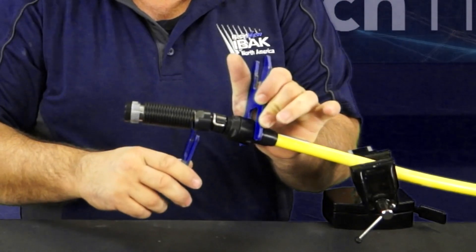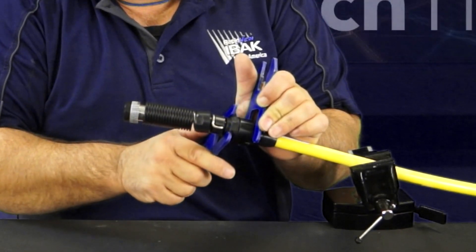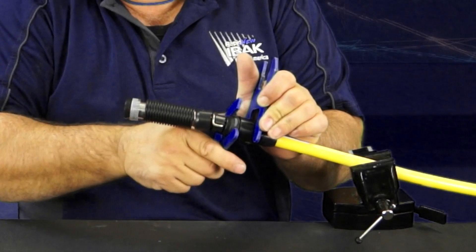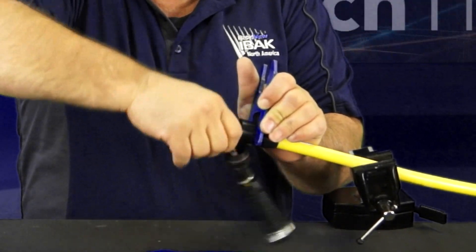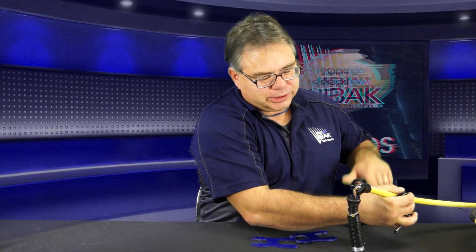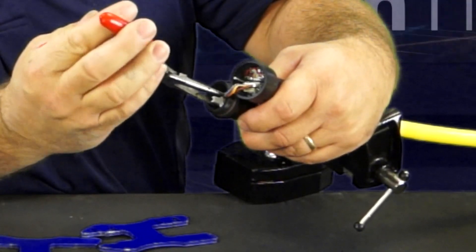We'll hold it in place with our left hand and undo the coupling. After we get the coupling off, this is what it looks like on the inside. This inner white piece here on your coupling is what's free spinning. When you take those out, you should be able to free spin.